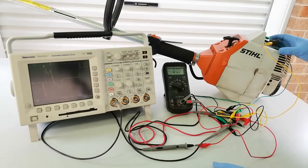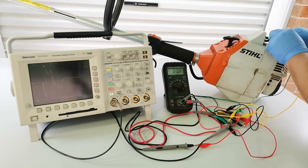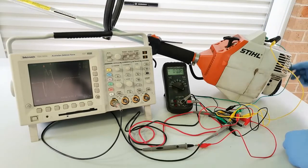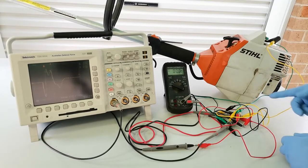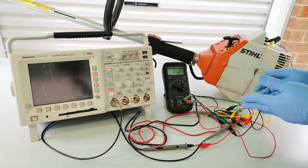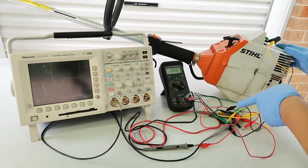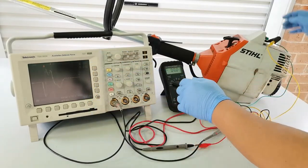We removed the spark plug cover and connected the terminal inside to our sample circuit — yellow and black leads into the sample circuit. These two connections ideally have zero ohm loss while still being able to sample the voltage out. We have a multimeter connected to the sample circuit and the oscilloscope probe connected as well. We'll see what waveform we get when we crank the engine.